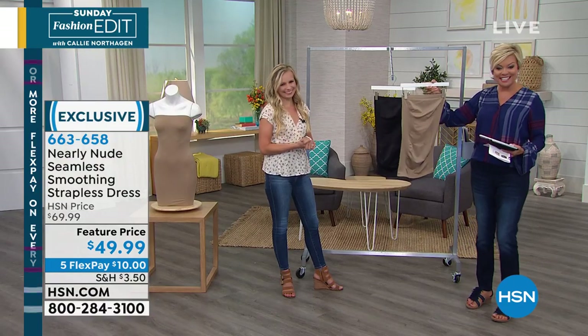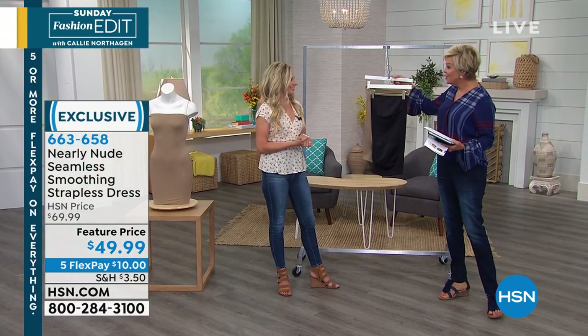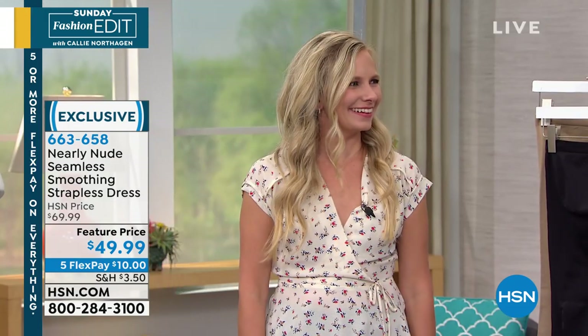Thank you for your orders at 663-658. Thank you for being here — of course, thank you so much. It's always great being here. It's nice having girl talk on Sunday mornings together.